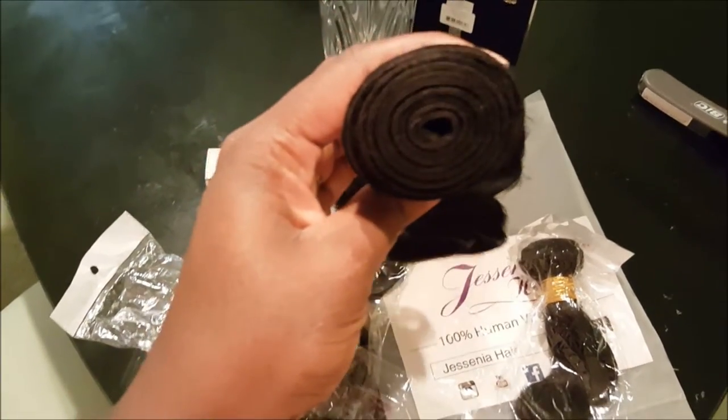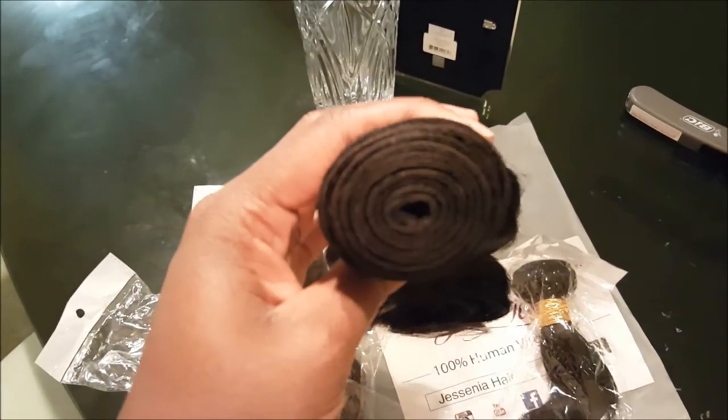I took it out of the pack and as you can see, the bundles are really full.